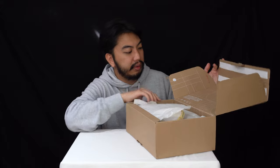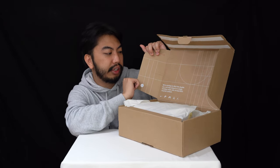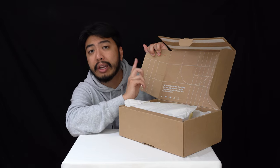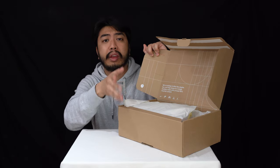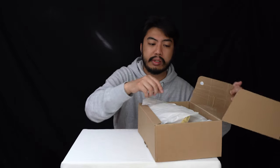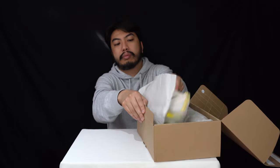Nike is working to ditch the double box and ship shoes in a single shoe box made with at least 90% recycled content. Great mission statement from Nike — I'd love to see more other brands do this as well. You might end up with a broken box though, so we'll see how you feel about that.